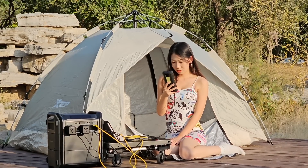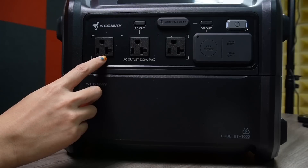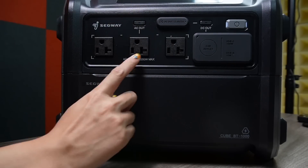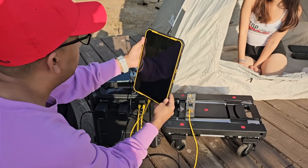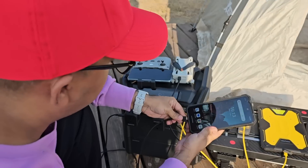With its intelligent power adjustment feature, this Cube Series can deliver up to 2200 watts of pure sine wave power via AC. With the R-Drive function, it can accommodate high-powered devices up to 4400 watts through its surge capability. As for charging speed, one kilowatt hour battery pack can be fully recharged within just 72 minutes.